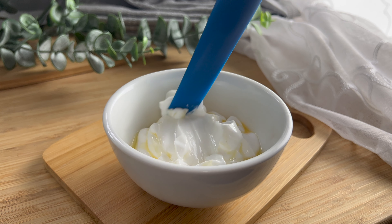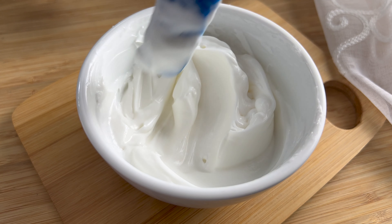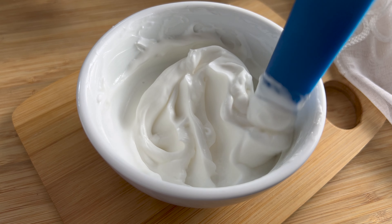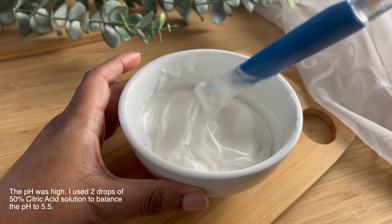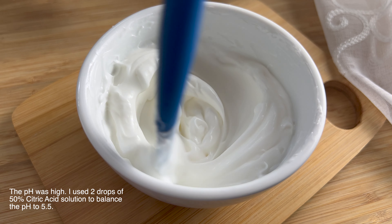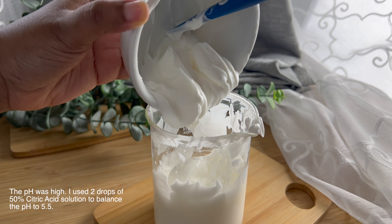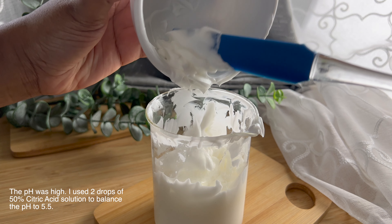I usually like to set aside a small amount in order to mix in my cool down ingredients, just to make sure nothing destabilizes, and then I'll add it back into the larger batch. The pH for this final product was a little high, so I did add one to two drops of 50% citric acid solution to bring the pH down to 5.5, which is considered balanced for the skin.